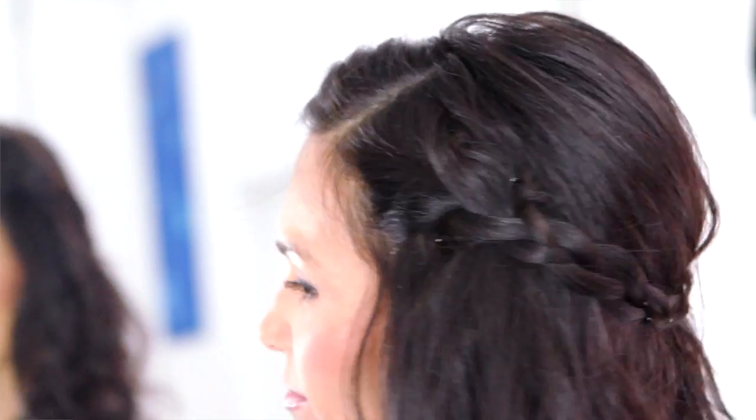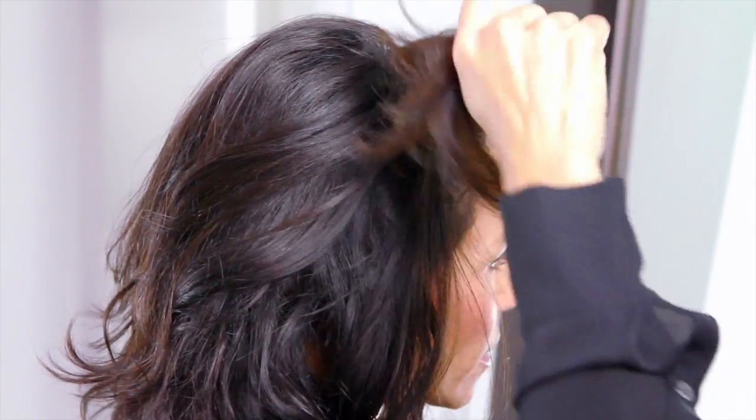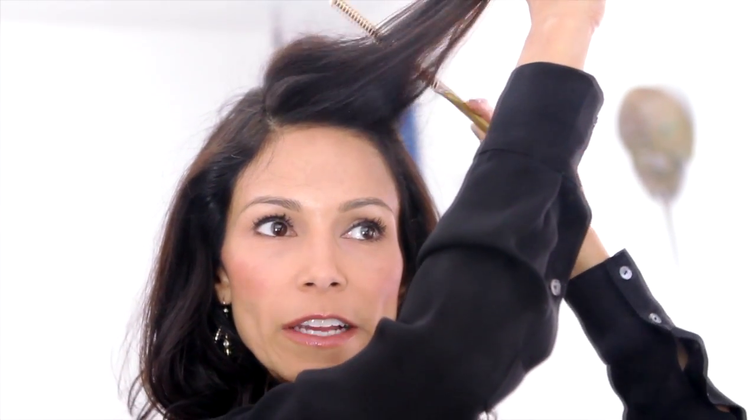Braided styles are really popular right now, so I'm going to show you how to do a very easy braided style on yourself. You want to start with a side part. I'm taking this section, this little ponytail section, holding it up, and I'm going to lightly backcomb — just lightly.